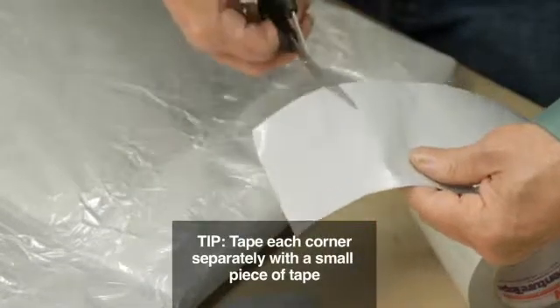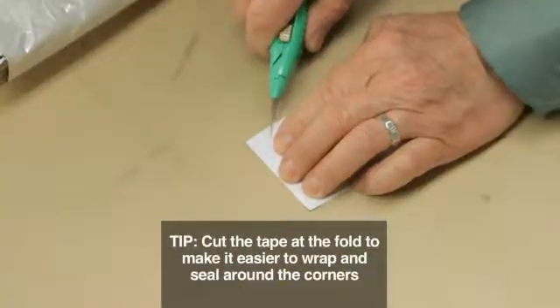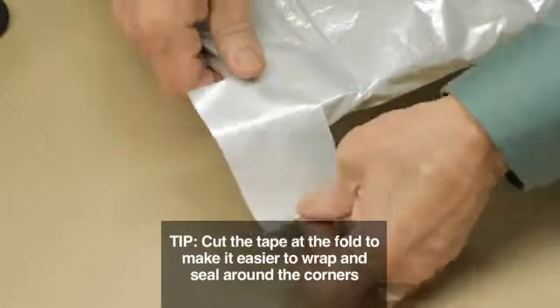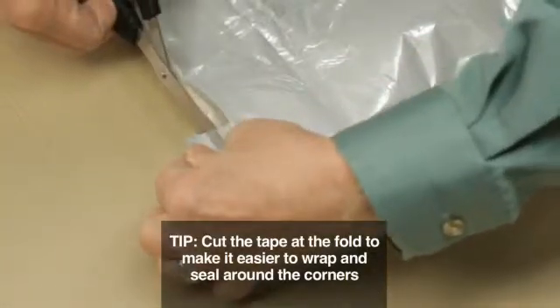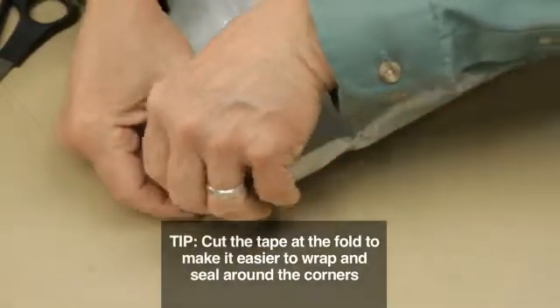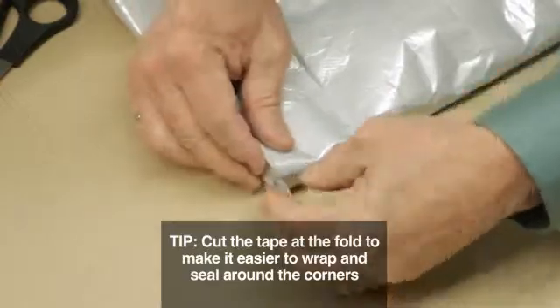The installer also cuts small pieces of tape to cover the corners. He scores the corners and then begins to wrap them. After the tape is folded on both sides of the corner, snip the tape along the fold — this allows for a tighter seal. Finish wrapping the corner with the tape so no insulation is showing.